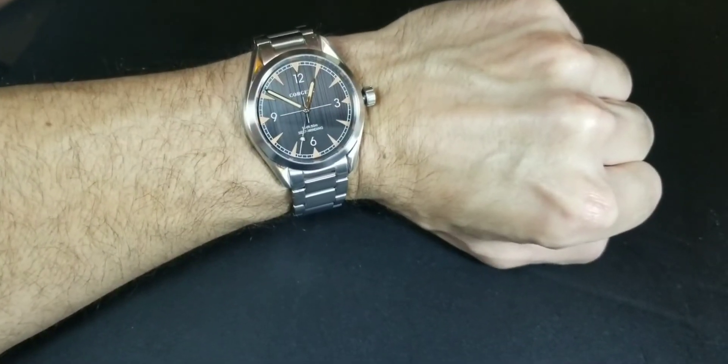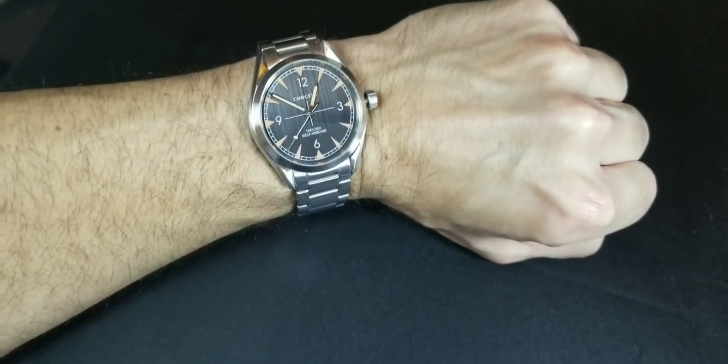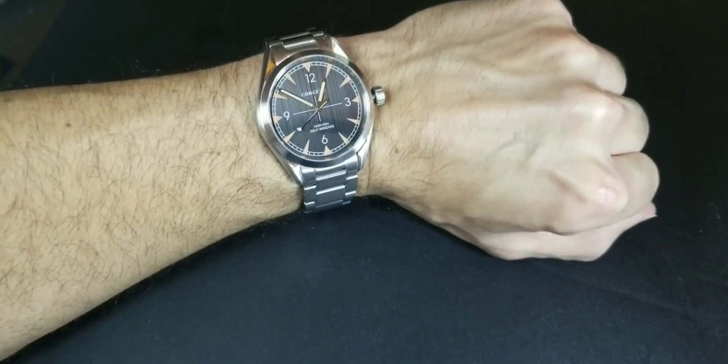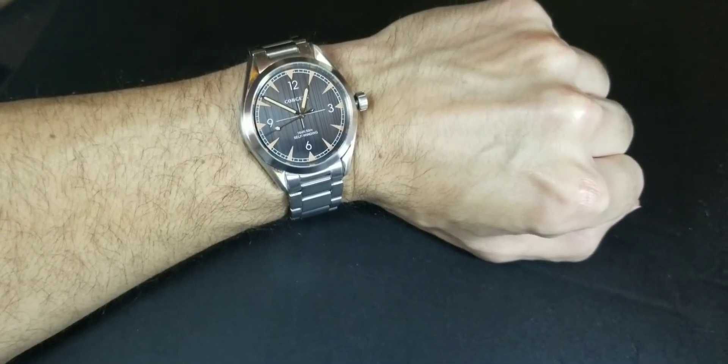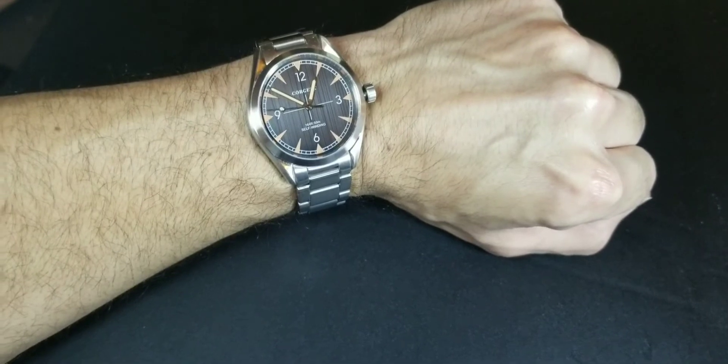I'll include footage of the watch in natural light from a third-person perspective so you can get a better look at the dial and design.